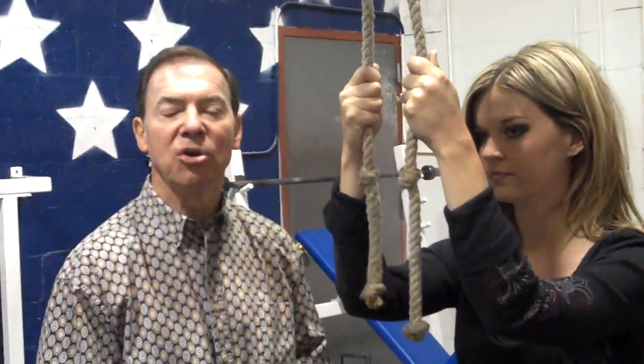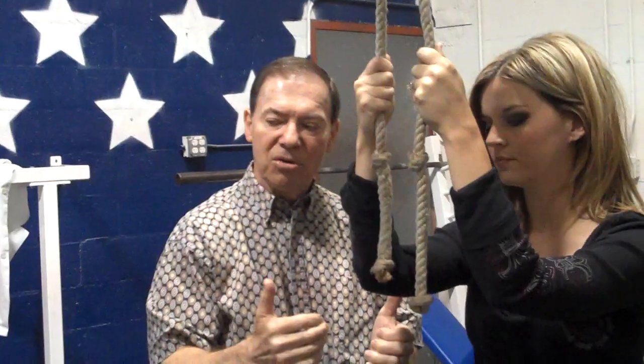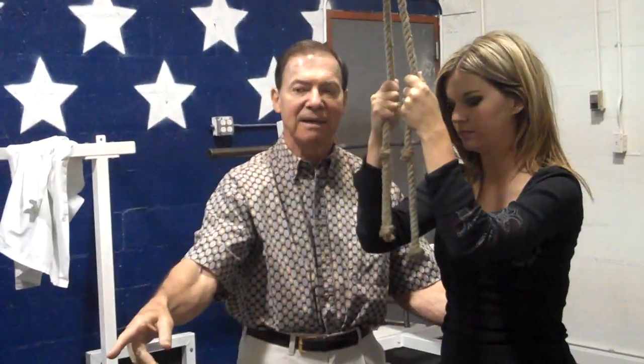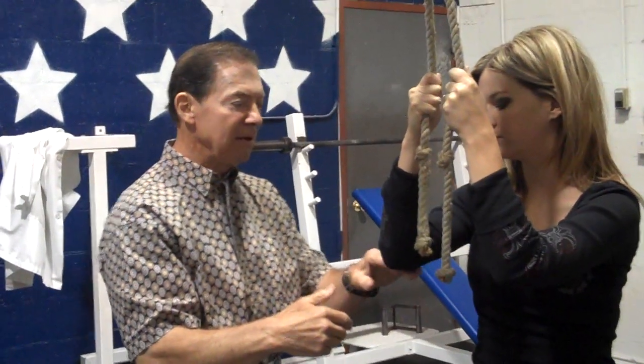We've been talking about the Ring of Fire on Twitter and now we want to show you exactly how it's done. You can just use a lat machine like this, put a rope on it like you see here. First thing you do is you want to pull the weights down until the weights leave the stack — it should be hanging so your body is supporting it. Pull it down far enough so the upper arm is parallel to the ground — that's your proper posture.